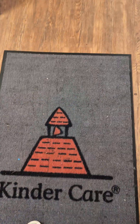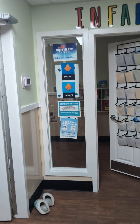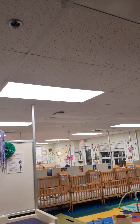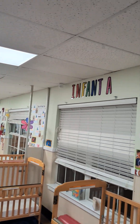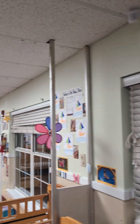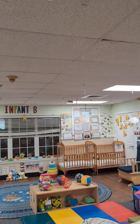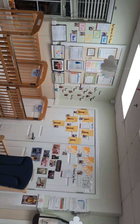As you walk in to your left, Infant Room 1 and 2 — the sensor is right here on the corner. The other sensor is at the corner too. That's it, only two sensors in Infant Room 1 and 2.